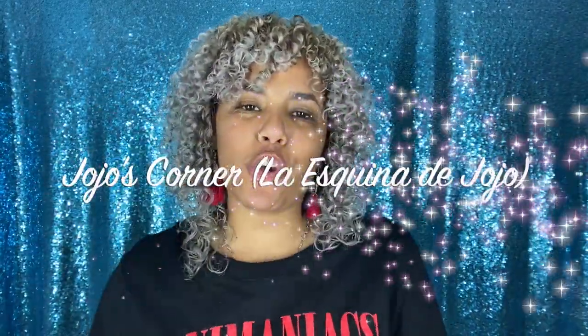Hi guys and welcome back to Jojo's Corner. If you're new to my channel, hello, how are you? If you're not new, welcome back. Today I am coming back with another curly hair video. If you want to know what we're going to try today and how I got these amazing results, keep on watching.